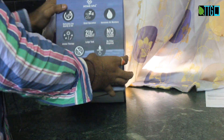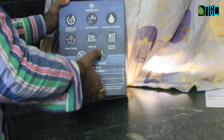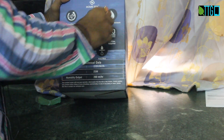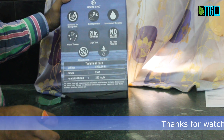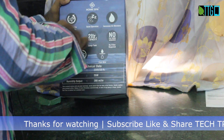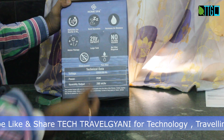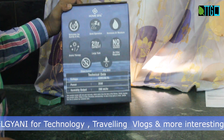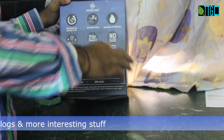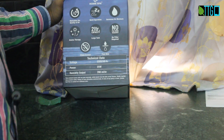Here are the features written on the box: 2 liter capacity tank, no filter required, and increased air moisture — there is a knob to increase the frequency, which in turn increases the air moisture. It refreshes the quality of air. It is a kind of spa, or aromatherapy as the company claims. It quietly functions, and it produces pure mist.